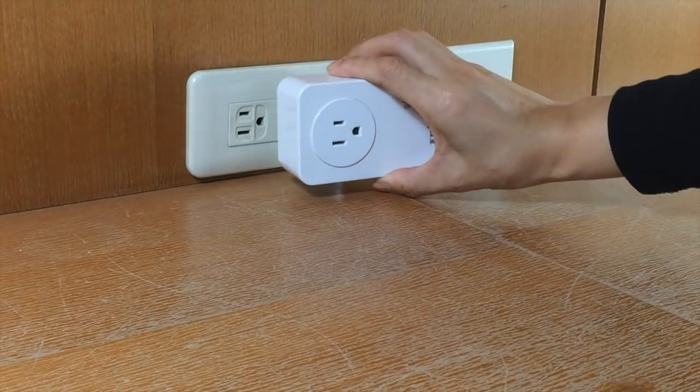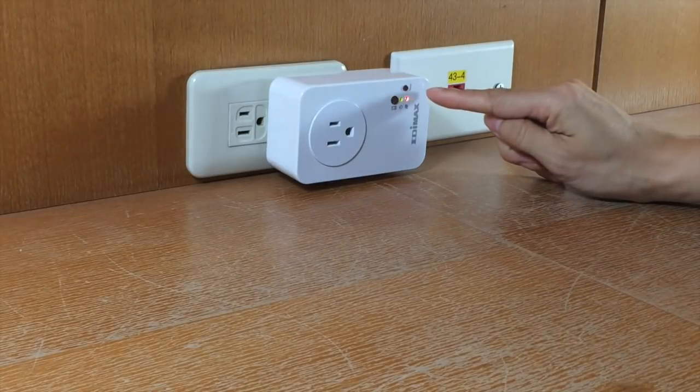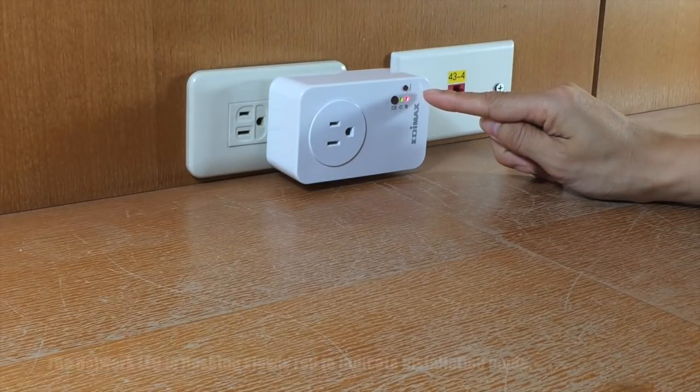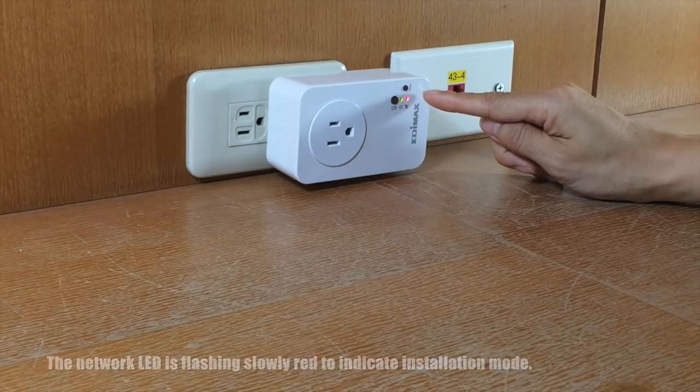First, plug the Smart Plug into a power socket. The Smart Plug is ready for setup when the network LED light is flashing slowly red to indicate installation mode. That means it's ready for the smartphone app setup.